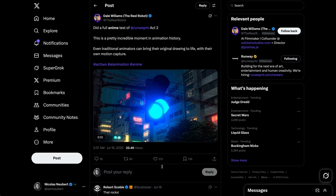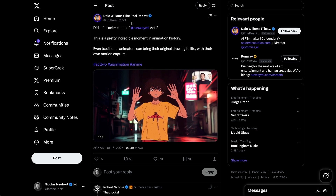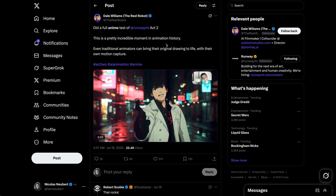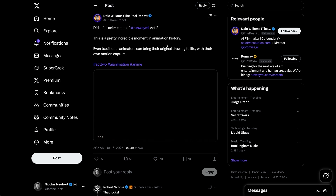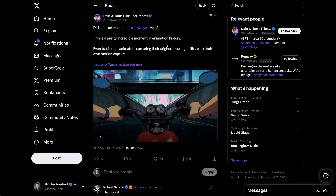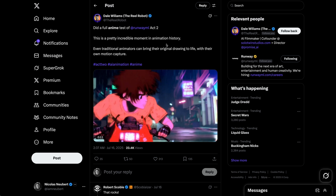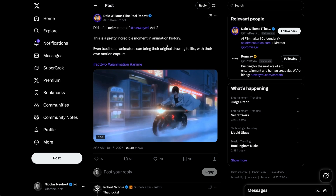This brings us to our community spotlight, and this week we want to shout out Dale, aka TheRealRobot. For anime, animation is super costly and takes a ton of time. We see that with Act 2, Dale was able to record his performances — whether waving a gun or moving the character — and apply it to this little anime short. Great job Dale, show us more.